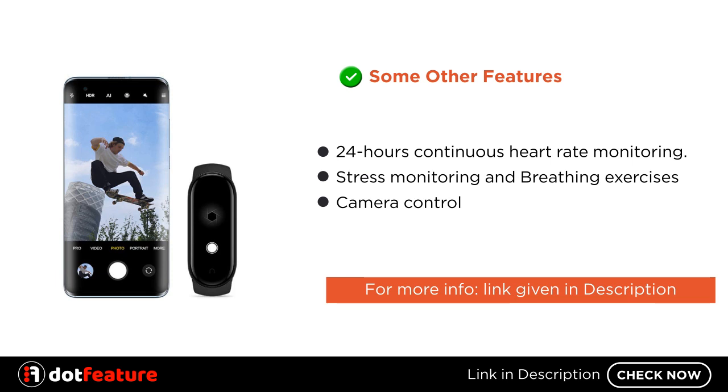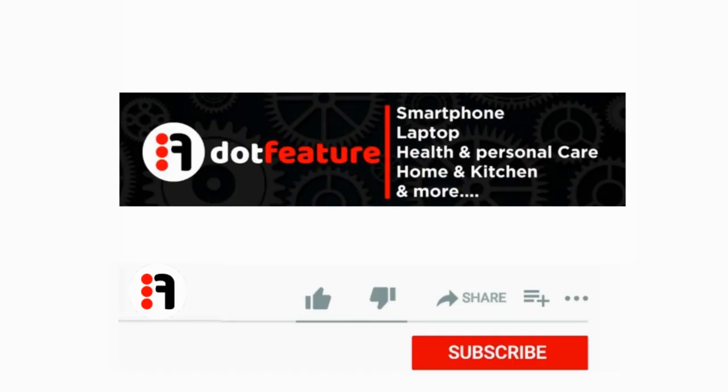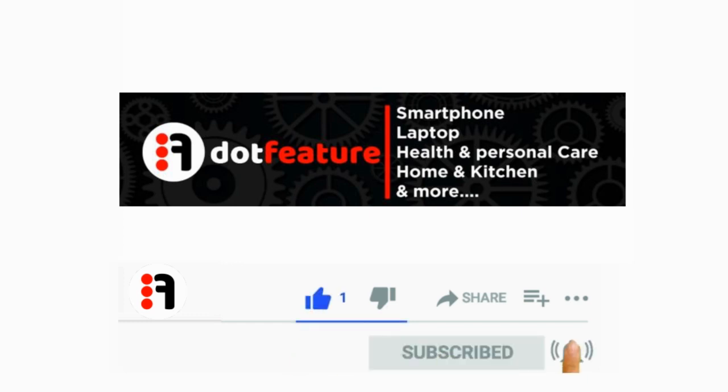For more information, the link is given in the description. Thank you for watching. Please like, share, and subscribe now.